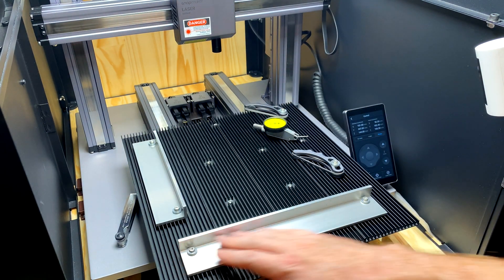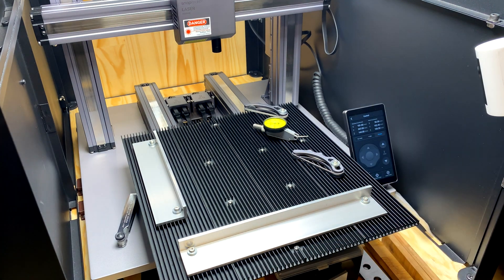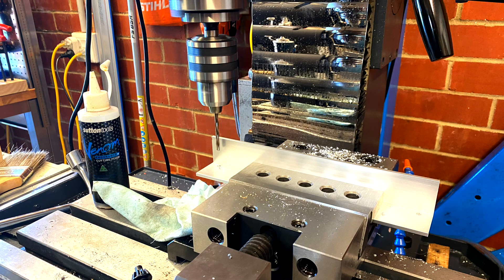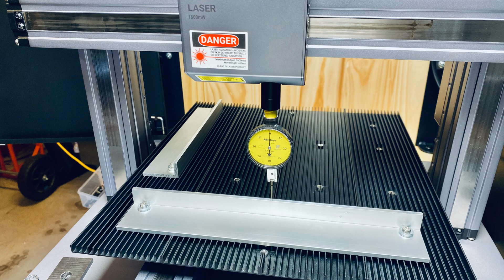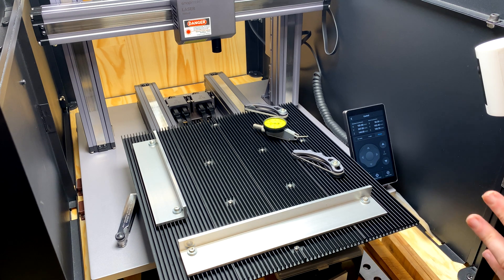A few people have asked where I got these and how I made them, so I'll share some photos showing how I did it. I have a machine shop and I can do this sort of stuff - I wouldn't expect you to be able to do all of this as you have limitations, but that's not to say you can't do it. You can be inventive and come up with ideas and ways to work around this.